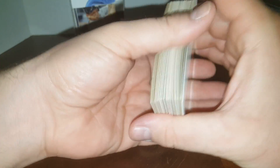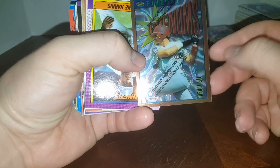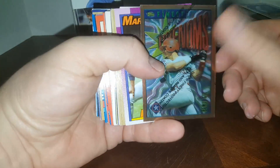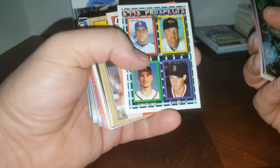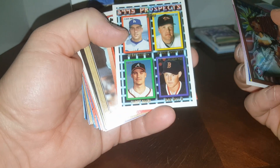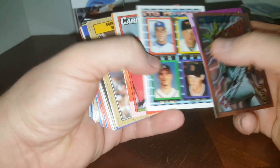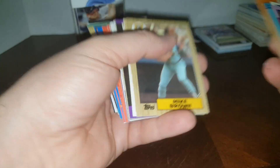Check out these now — nice, too bad it's a Benji Gil. That's about '95 Finest I think, actually 1996. I call myself an expert but sometimes these older ones — I'm close but no cigar. Hey, there's a gold rookie — 1995 prospect, nobody that did anything that I can remember.